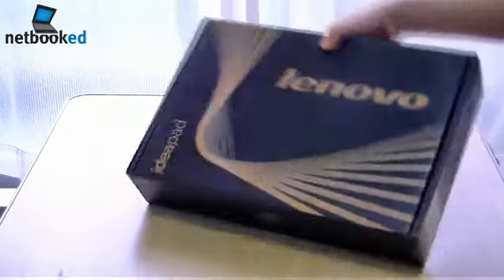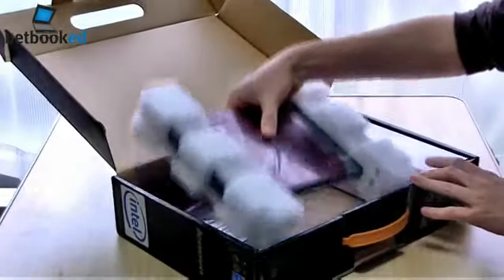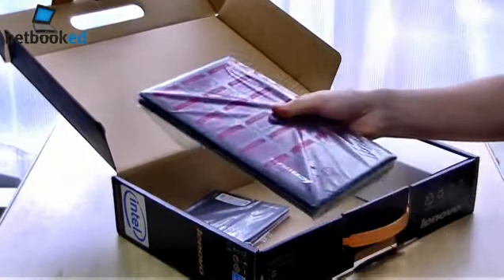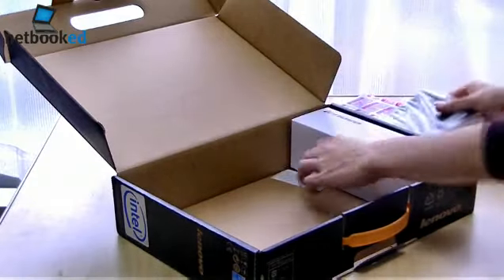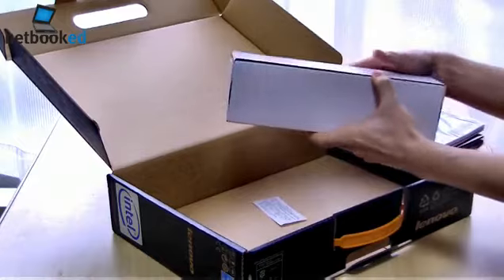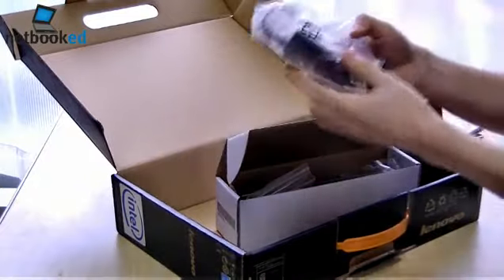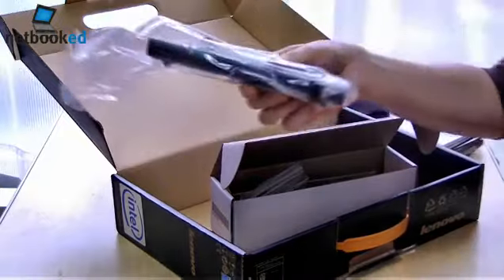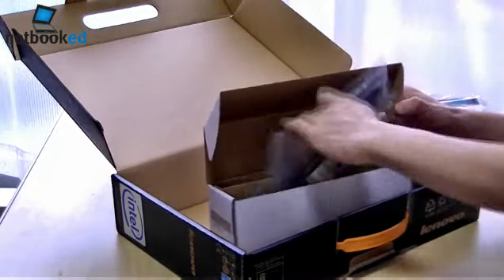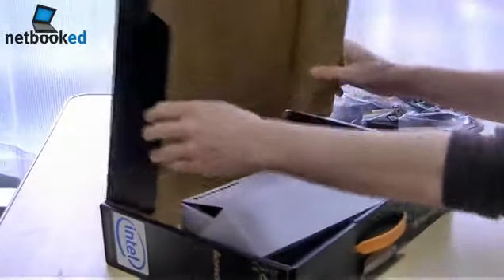It's a rather big box for a 10-inch notebook. So it's pretty bare inside. We've got the S10 III itself, some booklets, a power brick, the battery, and the power cable. And that is all there is in the box.